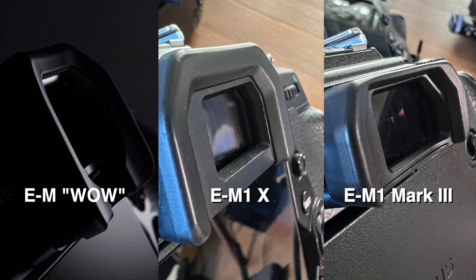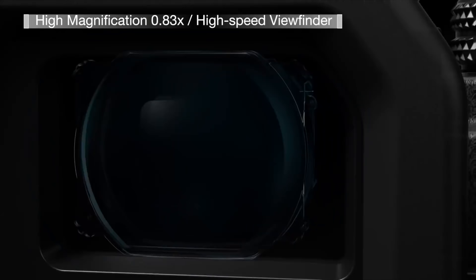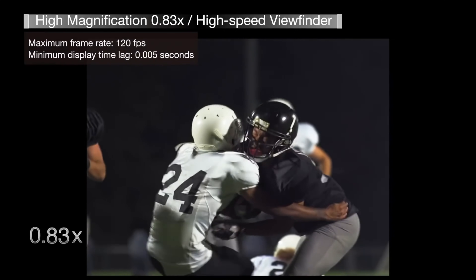Third, it's big — literally. The EVF eye cup is much larger than the one on the EM1 Mark 3, about the same size as the current EM1X. But we know it's going to be a new EVF. With the size of the EM1X eye cup, I can predict an ultra high-res EVF — perhaps a more modern 3-million-dot unit. Even the Panasonic G9 EVF is high-res and bigger, so I wouldn't be surprised to see a more industry-standard piece of tech there.